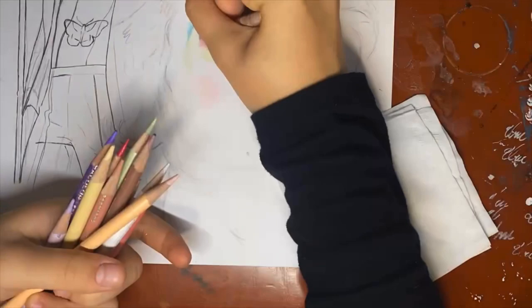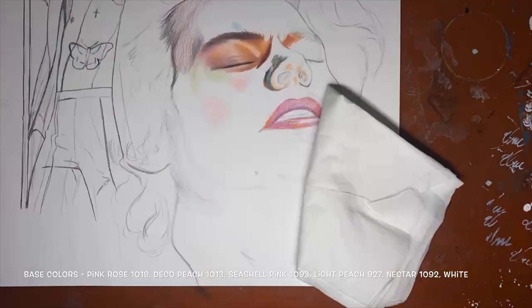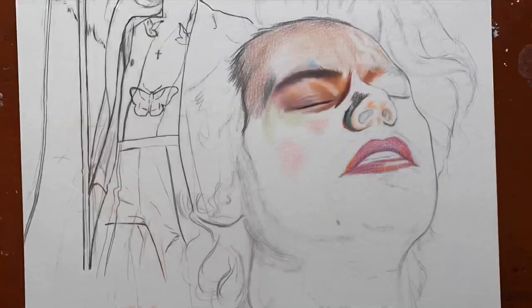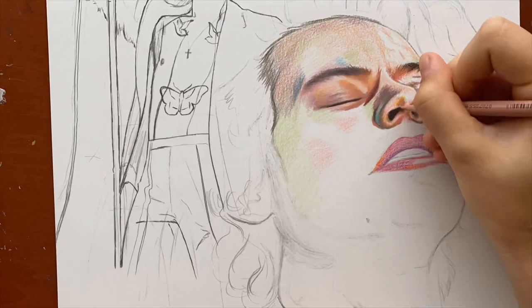You can see when I blend with my base colors that I make the area really opaque, and you can't see the white of the paper show through — because the white that you see is when I blended with the white colored pencil. As I work on his other features, hopefully you can see the same pattern kind of appearing: when I put down the really vibrant colors and the really harsh shadows, then I blend over it all at once.